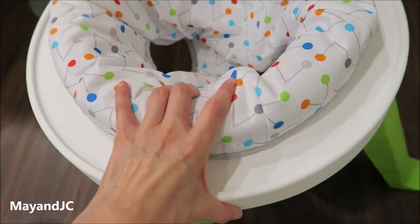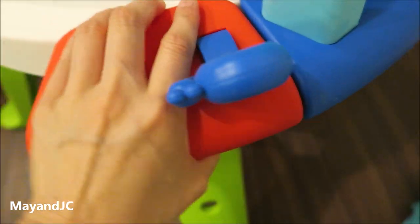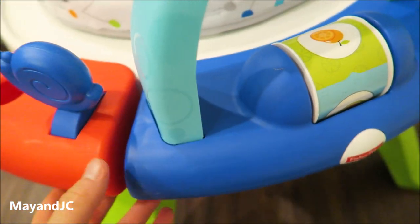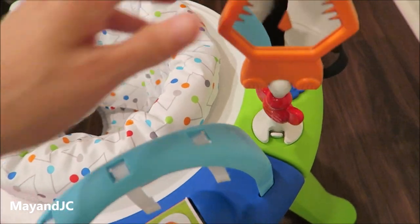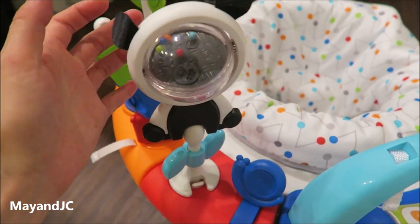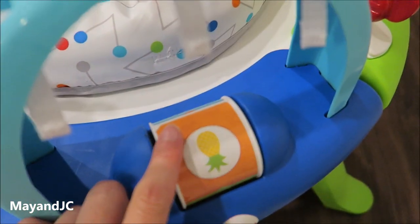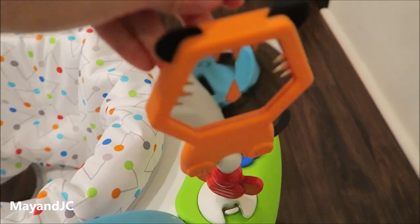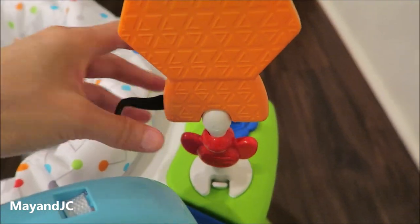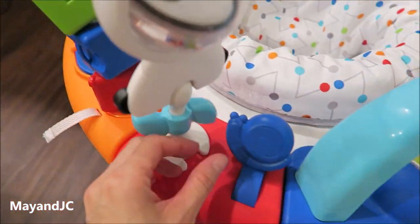And you can spin it. I'm going to attach the toys around. Pretty much you just snap it around and put all the toys around it — the finishing touches. There are so many different toys and activities. There's a rattle and a spin that makes noises, and you can spin it to see different colors and pictures. And there's a mirror, some texture, and a spinner. I like that they have all these different activities for the baby to play, look, listen, and touch.